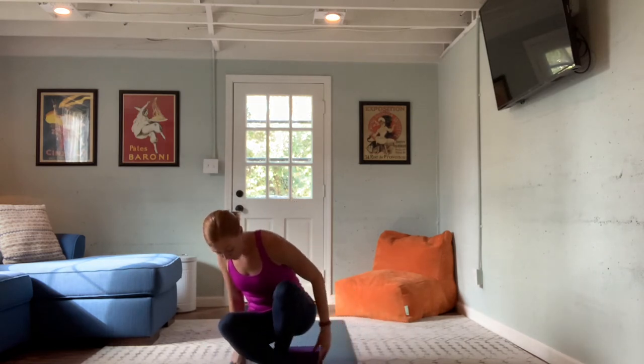As we start seated, notice the sit bones drawing deep into the mat. As you feel the sit bones root down, you're feeling grounded, balanced, and connected. Start to lengthen the spine. I'm in a cross-legged position. If this doesn't feel good for your hips — if your knees are up high — you're welcome to sit on a block or a rolled-up blanket to give the sit bones a little height.